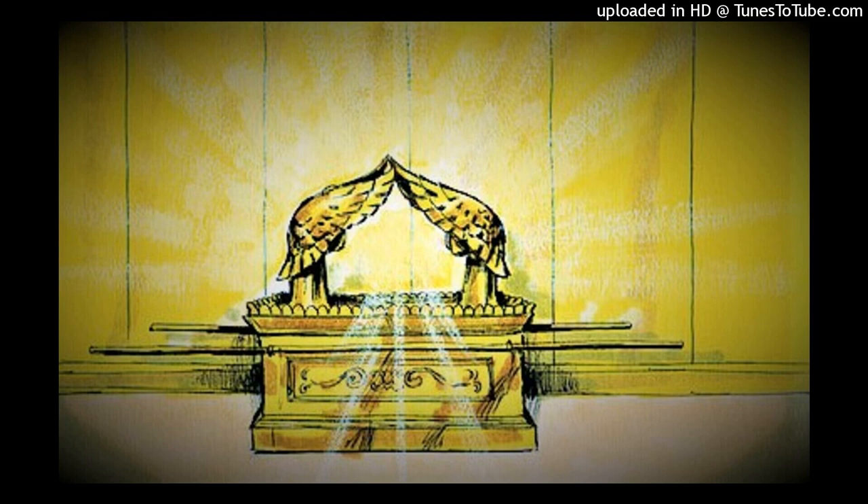Exodus 37, verse 1. Making the Ark of the Testimony. Then Bezalel made the ark of acacia wood. Two and a half cubits was its length, a cubit and a half its width, and a cubit and a half its height. He overlaid it with pure gold inside and outside, and made a molding of gold all around it.